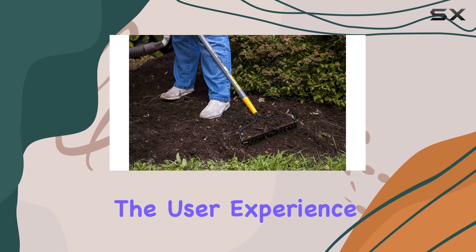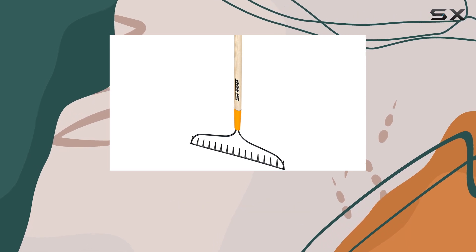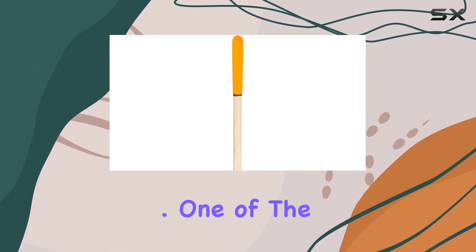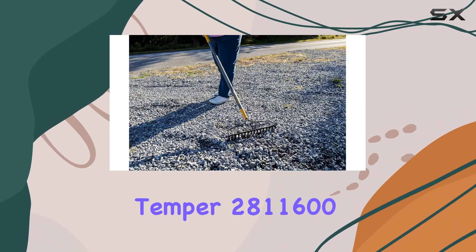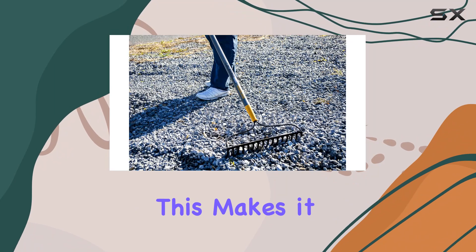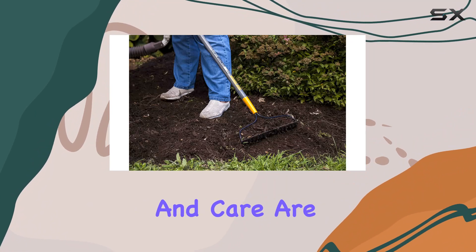This thoughtful feature enhances the user experience by providing a secure and comfortable hold, making it easier to maintain precise control over your movements as you work. One of the standout features of the TrueTemper 281-1600 is its focus on smaller landscaping and gardening requirements, making it perfect for residential garden spaces where precision and care are essential.